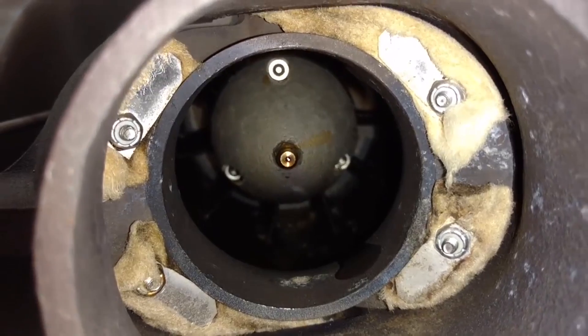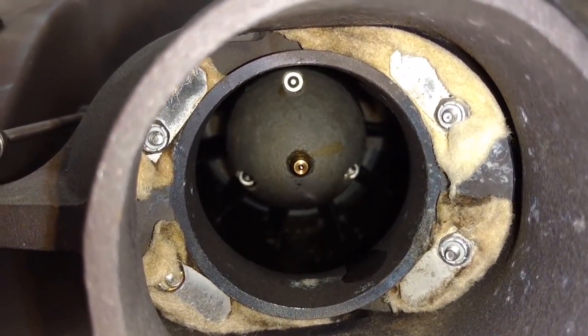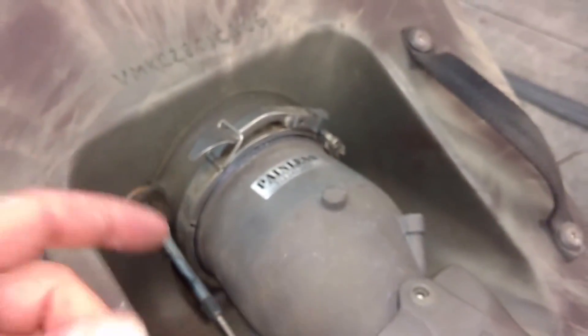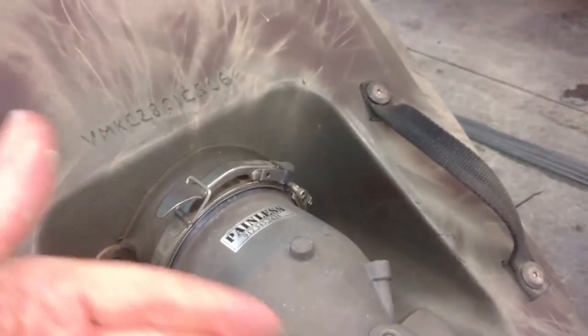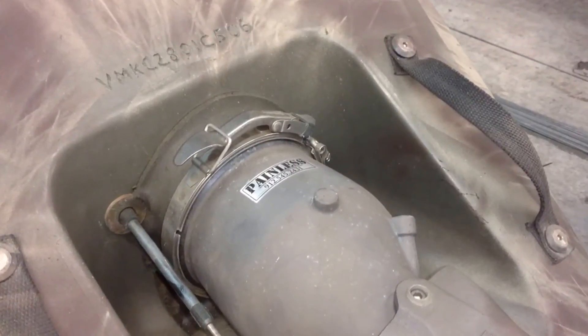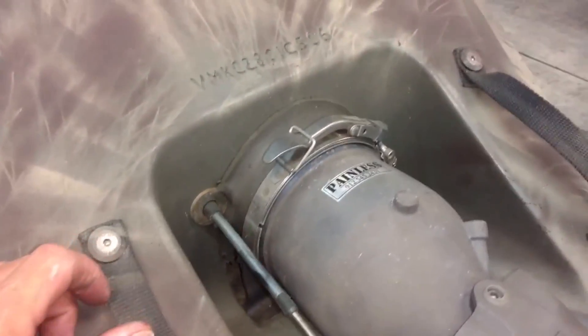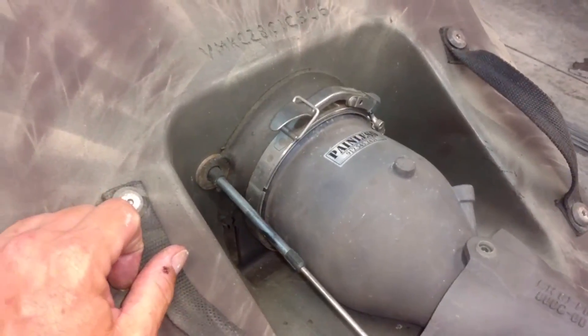Now, to grease the pump: after every tank of fuel, you'll put a standard grease gun on that grease fitting and give it about six or seven shots of grease. If you put too much in there, you'll probably see it come out in between the impeller. If you pulled the pump out, you would notice grease came out from behind the impeller — don't worry about it, just go run the boat, it'll clean itself out. It's not a big deal. Grease the pump after every tank of fuel.